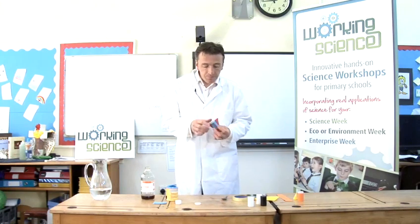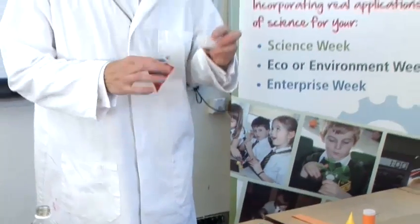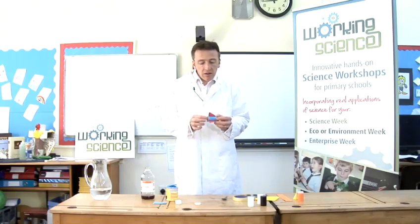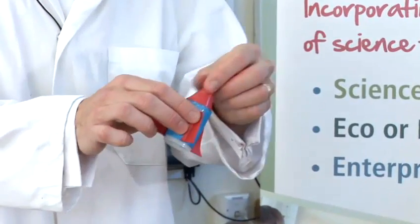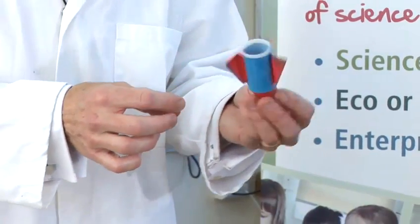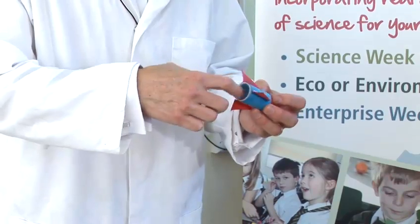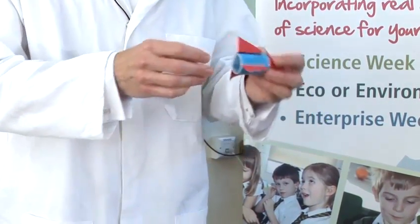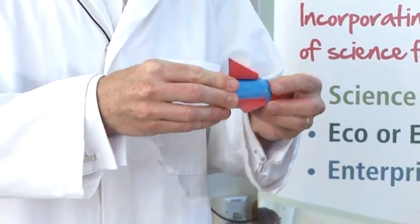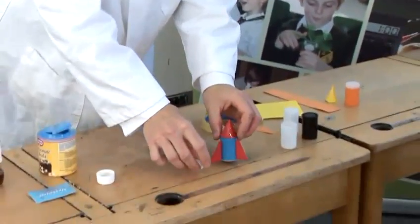I've made a rocket already, quite simply out of a film canister — a 35mm film canister — and I've put some bits of paper on it, different colours of paper. You can put wings on it, you can put a nose cone on it. The important thing to remember is not to put any sellotape or anything inside or around the lip of the rocket, so that you can get the lid on quite easily and it can ping off, because if you get some sellotape in there it won't work very well.